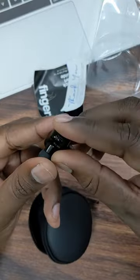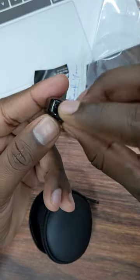If you put on a charge, if you are using the charge button, you can open it.